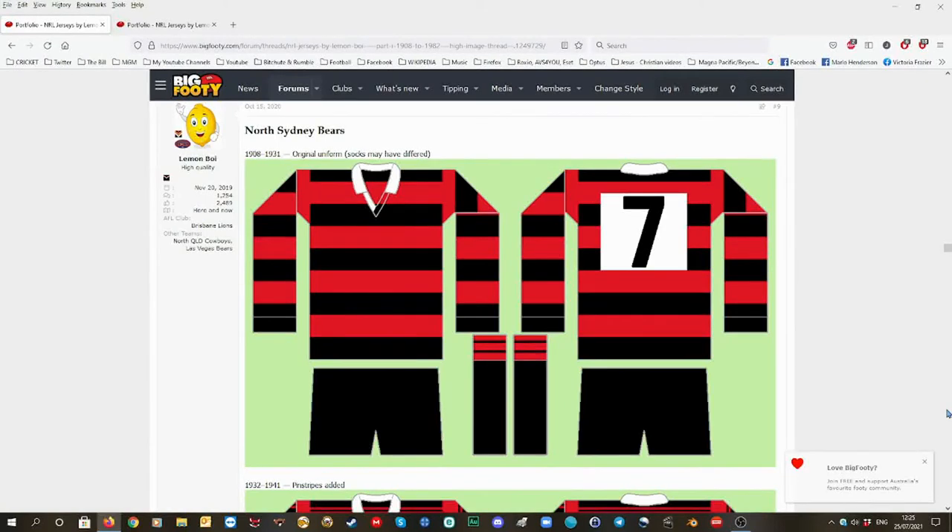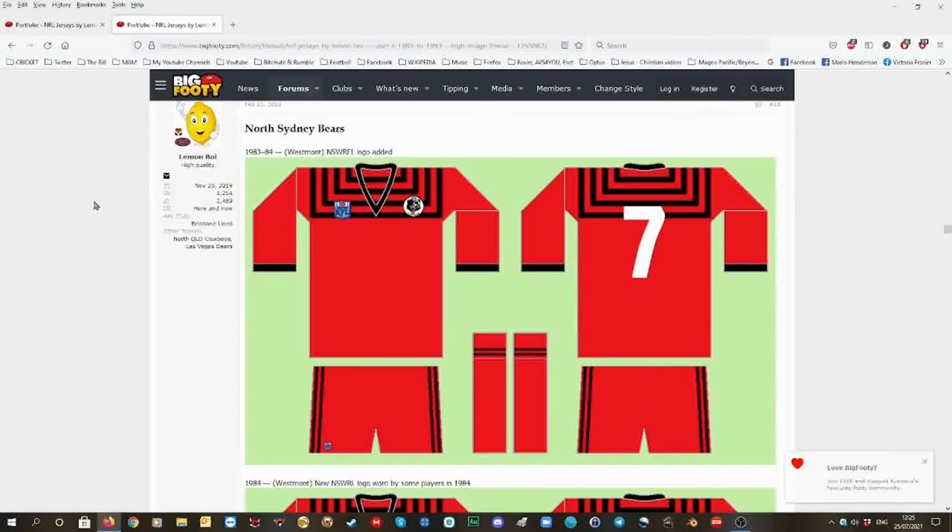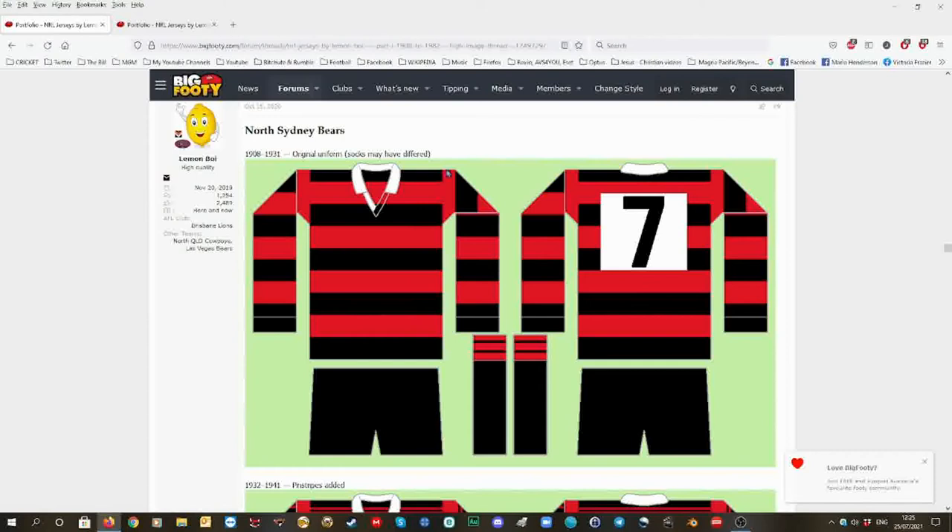Hello, we're going to cover North Sydney's uniforms from 1908 to 1982 on this page, and then this one from 1983 to 1993. So the first uniforms had black socks and black shorts and red and black hoops.